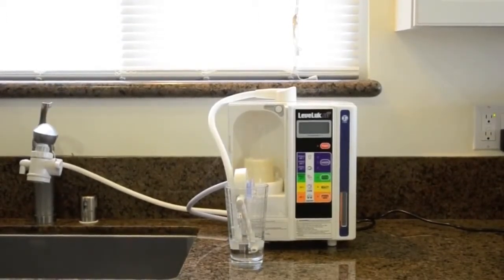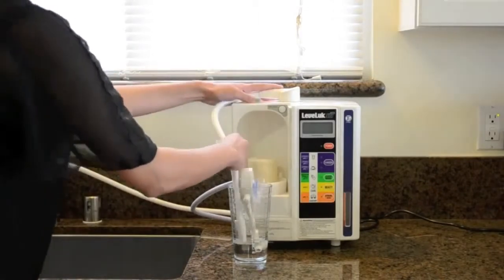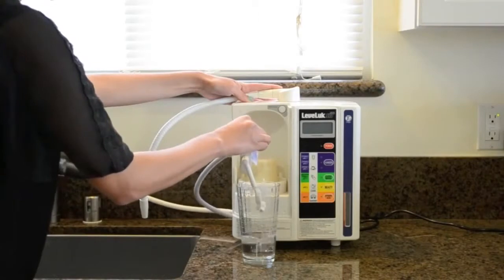Allow it to sit for 3 to 5 hours. After 3 to 5 hours have passed, you can remove the flexible hose and the secondary stand, and place them inside the sink.